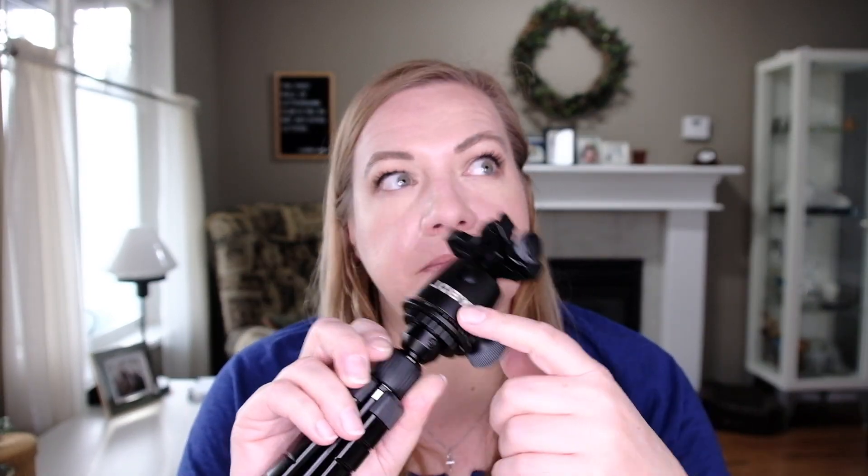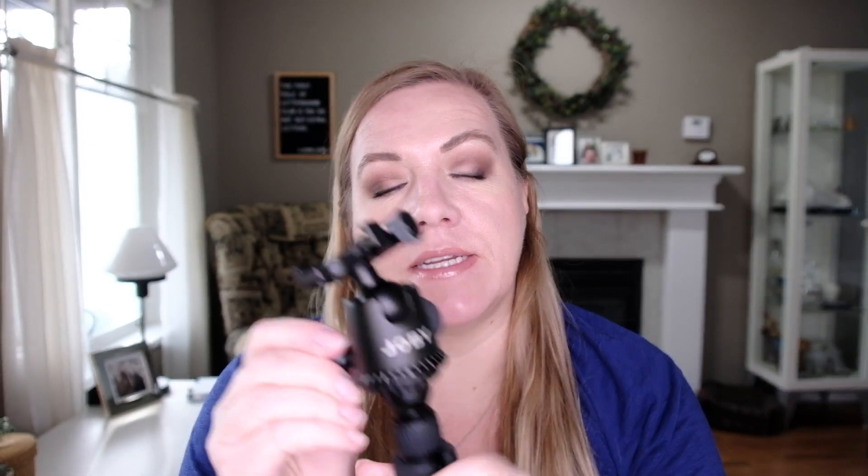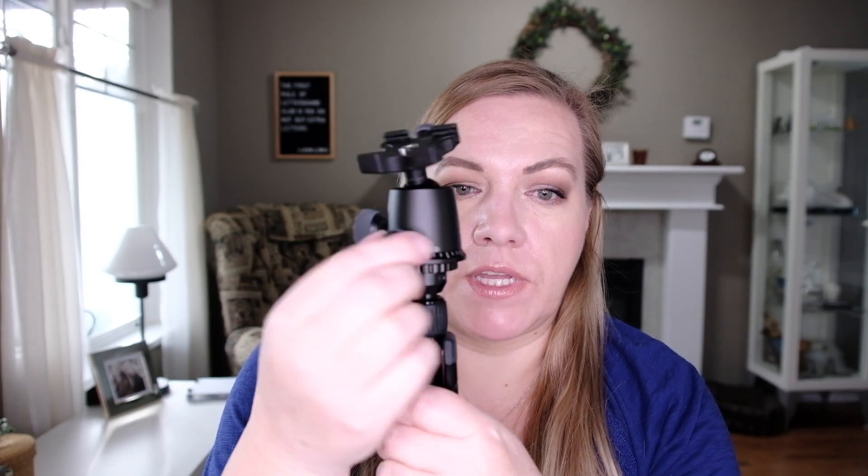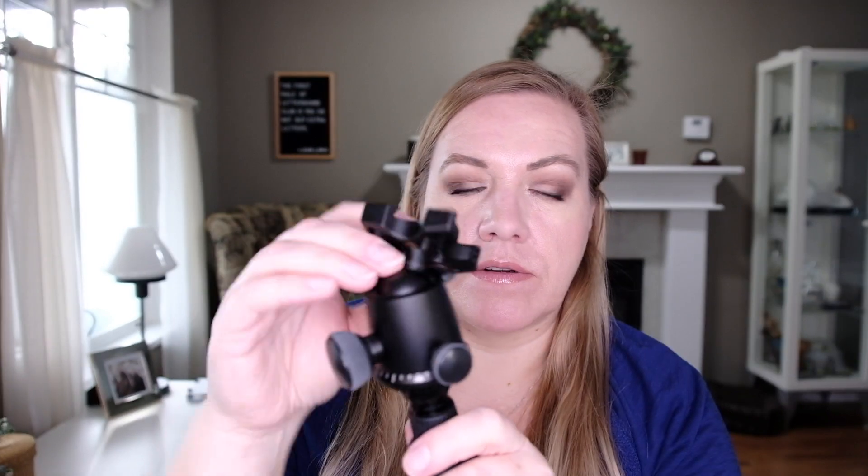When I bought this ball head from Joby, it was called the Ball Head X. It's now called the Ball Head 5K and it comes as a kit with the 5K tripod. I've had this for a long time. What appealed to me was that it had a lever for the horizontal rotation and a separate lever for moving the ball head on top. It has an Arca-Swiss clamp on the top which is shaped like an X.